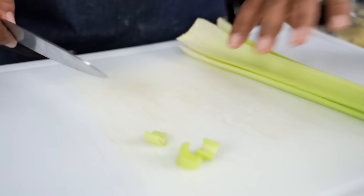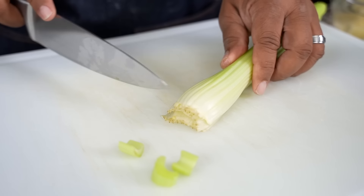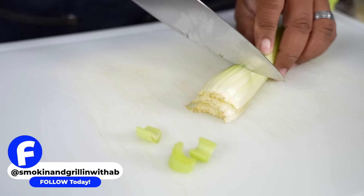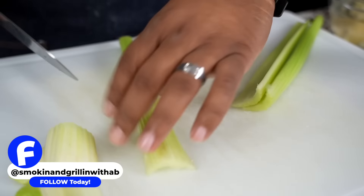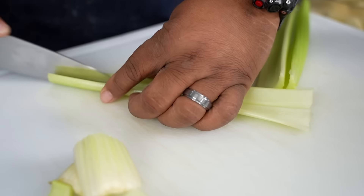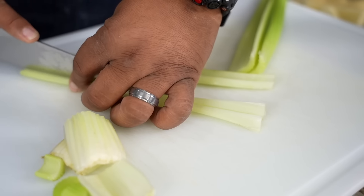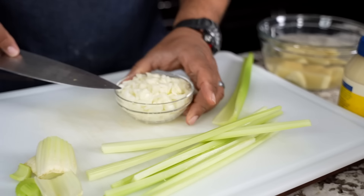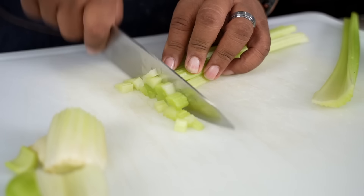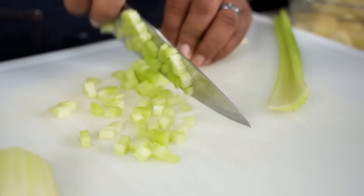Now I'm getting ready to cut down my celery. I start off by trimming the ends. I like to cut where it starts to transition into green — right about there. This part is totally up to you. When you're making potato salad, you want some bite; it's about texture. I like a little crunch. And look, I've already diced down my onions — same idea, just a little crunch.